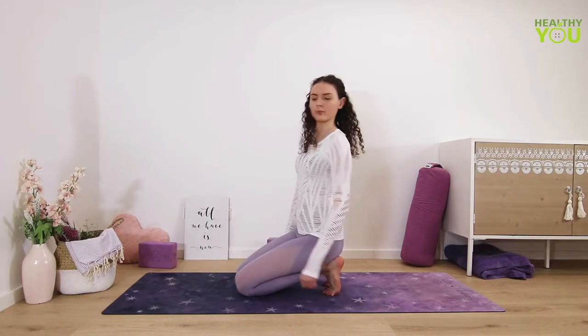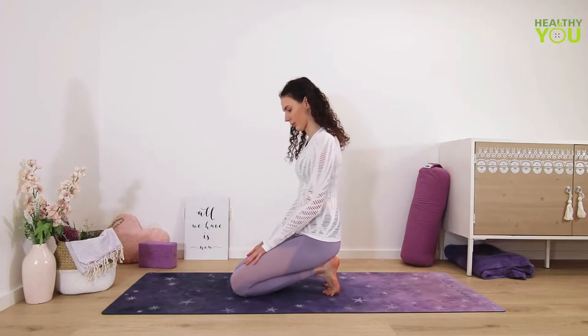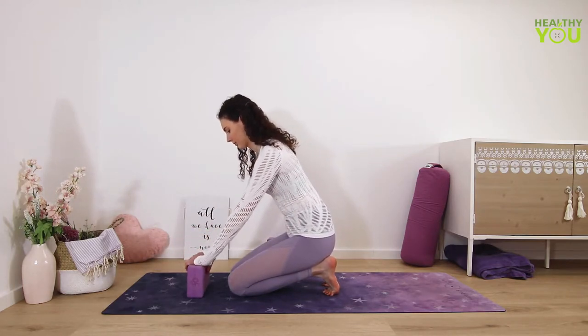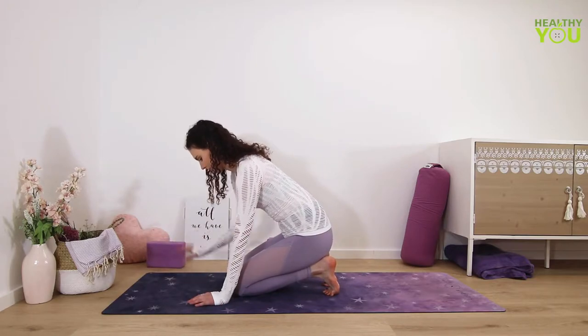We start in a toe stretch. From all fours, flex your feet, curl the toes under and shift your body weight back until your hips rest directly on your heels. You may need to manually adjust your pinky toes with your hands. Place your palms on your thighs, back of the neck remains long.